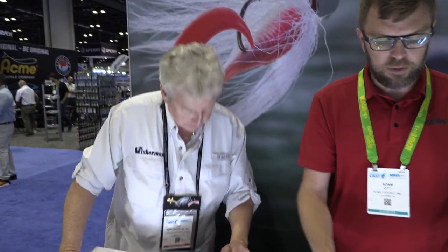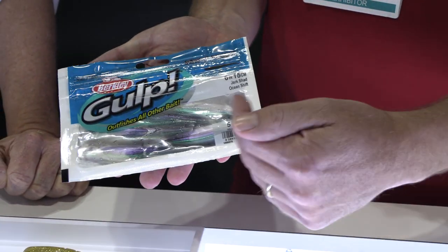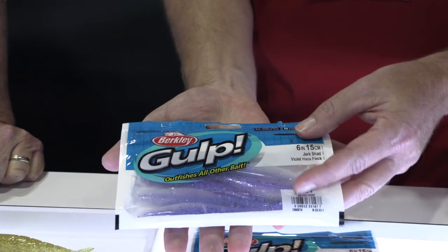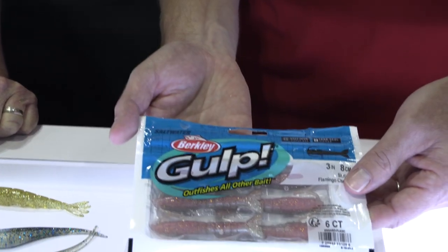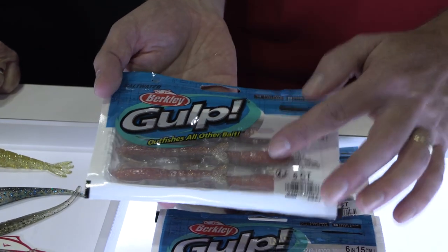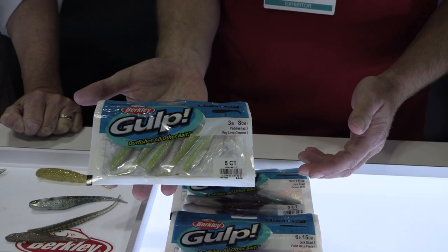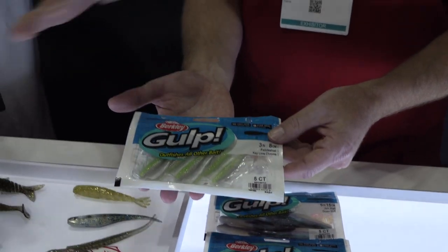Everybody wants to know what's new with Gulp. Last year we were looking at the chromes and they work great in clear water, so we reintroduced more chrome colors this year. We have the Ocean Shift — a nice green color that actually shifts from green to purple depending on how the light hits it. We've got Purple Haze with a translucent bottom, Flamingo Chrome with a nice pink shine, and Key Lime Chrome with a nice green effect — brighter, more chrome, to really make it pop in the water.